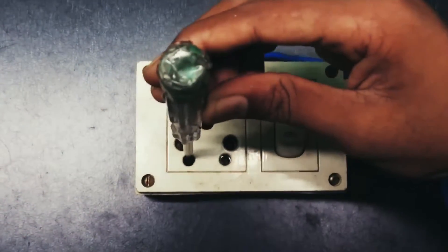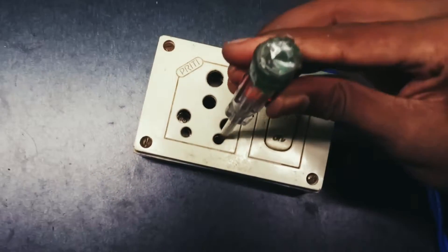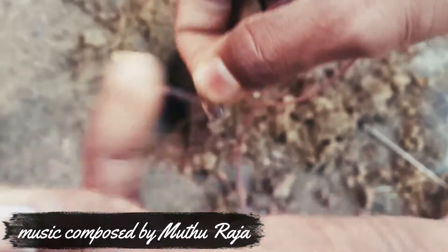As you guys already know, there is no current flow when the switch is off. Now connect the wire with the metal rod and place it below the soil by digging a hole and placing it.